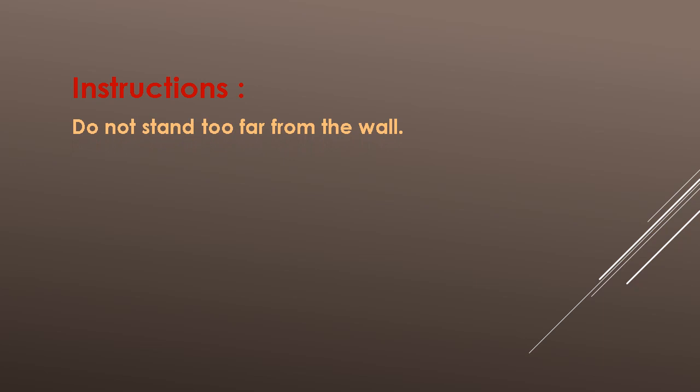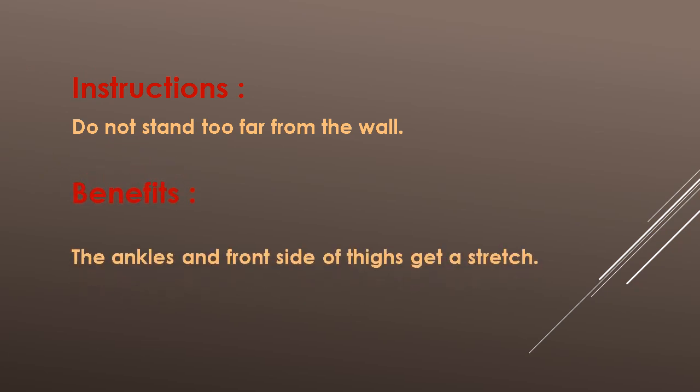Instructions: Do not stand too far from the wall. Benefits: The ankles and front side of the thigh get stretched.